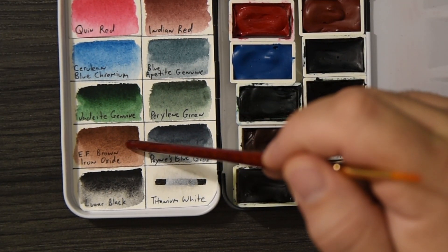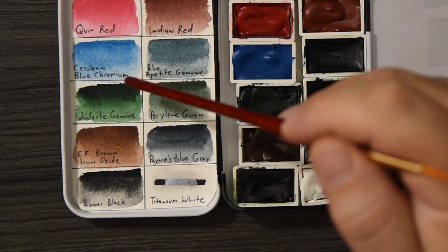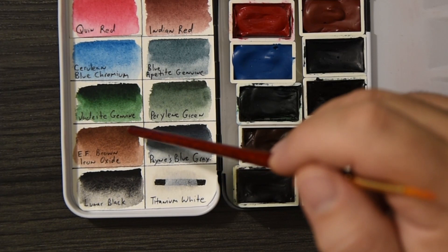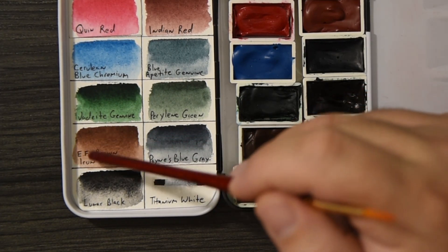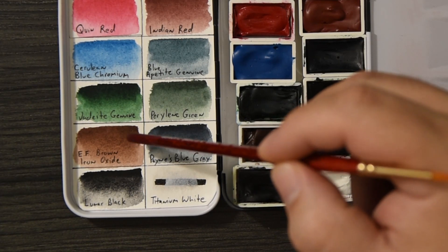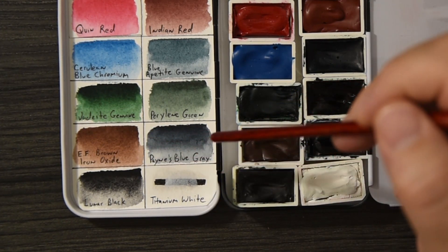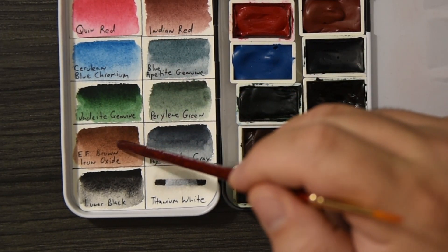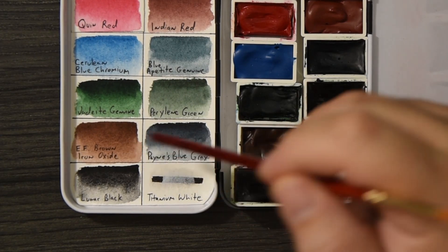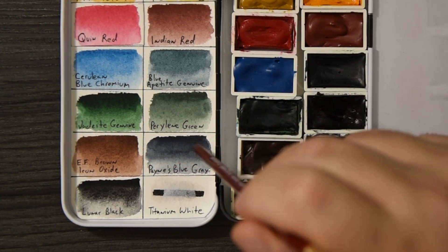Brown Iron Oxide — I'm not that familiar with it. Normally this spot would be Piemontite Genuine. Brown Iron Oxide is actually a very neutral brown — not too yellow, not too red, and it granulates like crazy. It's a beautiful brown. I can add a little Mars Yellow if I need it more yellow, or a little Indian Red if I need it more red. I usually use Piemontite Genuine as my reddish brown and Sepia as my yellowish brown, but since this is very neutral I think it can cover both. I'm going to try it and see how it goes.